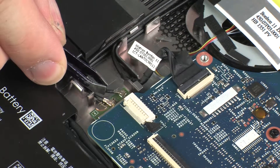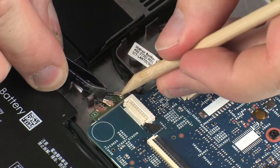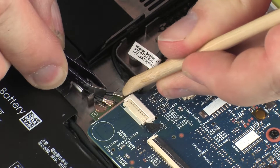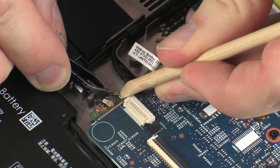Reconnect the wireless antenna cables to the wireless module. CAUTION! Use care when connecting the wireless antenna cables to the wireless module. A damaged cable or connector can degrade notebook performance.